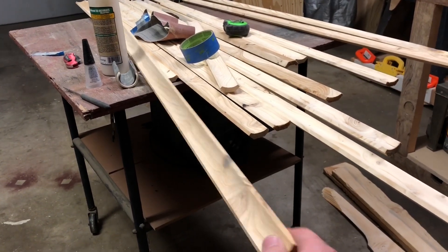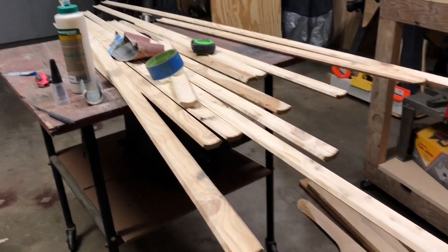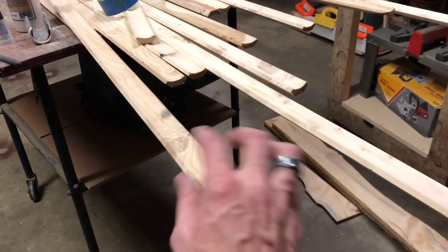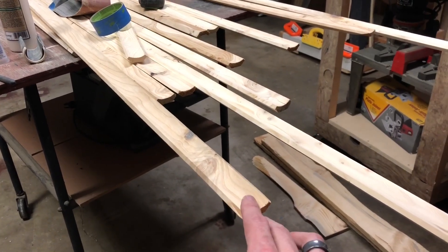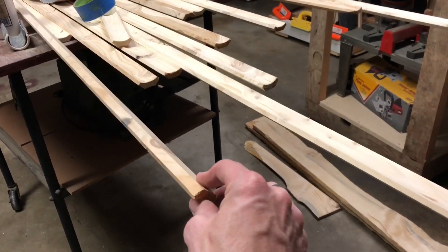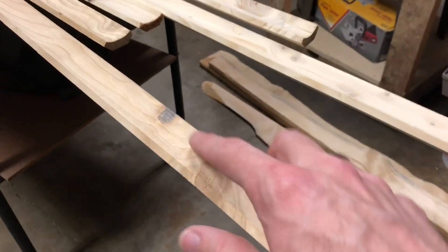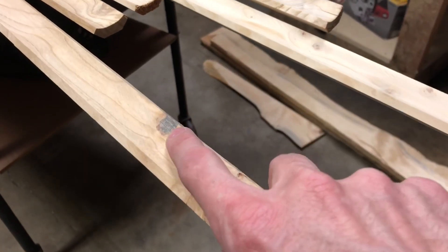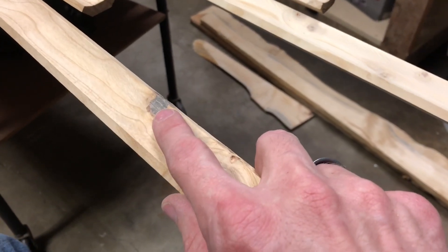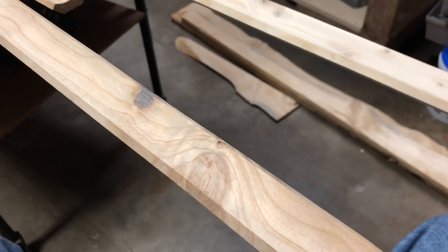I spent the afternoon making some cove molding to use in the office down in my basement, just to tidy up the corners up around the ceiling. This was all cut from some rough-cut lumber that came out of the front corner of my lot here at home when I first moved here. I had a couple of knot holes where the knot came all the way out — this one I've already filled. It was a good almost dime-sized knot that went most of the way through.